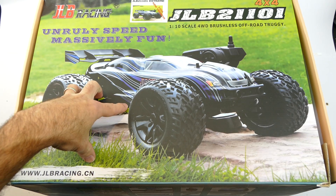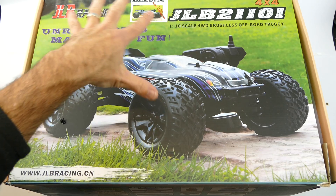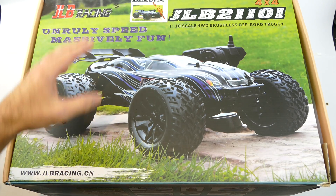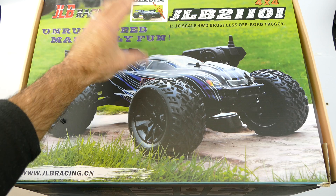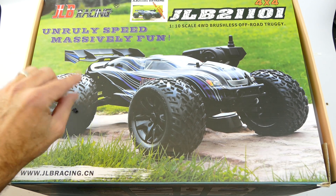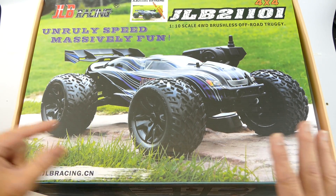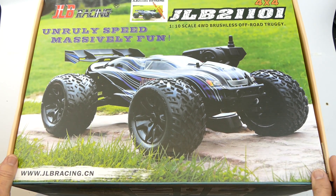Here is the JLB 21101 Racing Cheetah, and as you can see, this is the 120 amp new version. It does have a 120 amp Hobbywing ESC, which is excellent - up from the old 80 amp version - and it does have a new Flysky transmitter and receiver combo as well. I'm not too sure about anything else, but that's what this video is for. Let's go see what you get in the box.